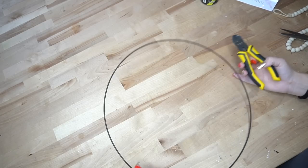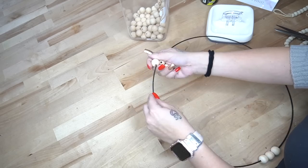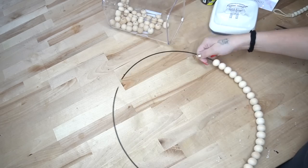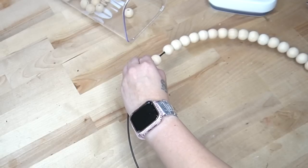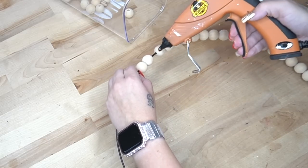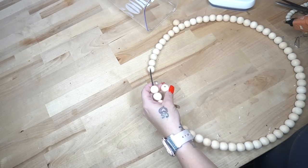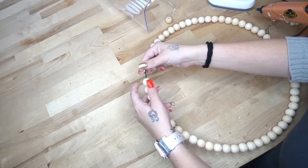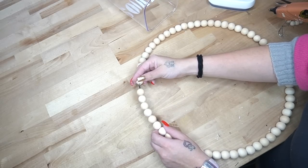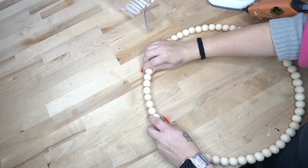Moving on to the last and final DIY — I take this wreath ring from Dollar Tree and these 20mm beads that I get from Amazon, linked in my Amazon shop below. I start by putting the beads halfway around the ring, and once I get halfway I go ahead and glue three of the beads together on one side. I finish my beads all the way around, and once I get to the last third, I start hot gluing so that once we hang this up it's not going to come apart. For the last bead I glued the inside as well as the outside to make sure it stays together really nicely.